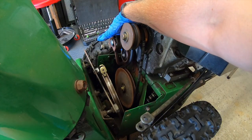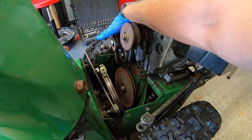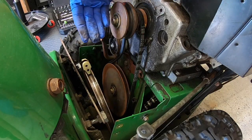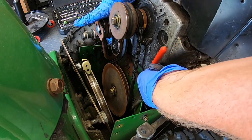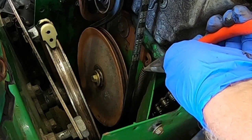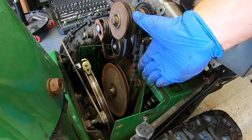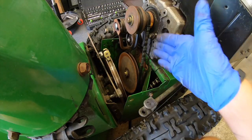Now remember this tensioner pulley here and the spring that I dislodged earlier? We're gonna reconnect that so that way the tension on this belt is back to normal. What I'm gonna do is take my hand on this side, push the tension on the pulley, reach down, grab my spring at the very top with my pliers and then hook it through - and voila just like that, it's back on. The new drive belt is all set.